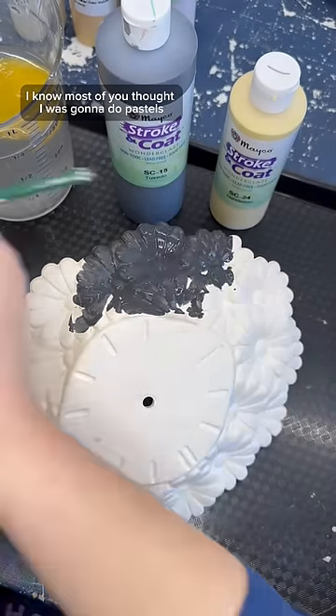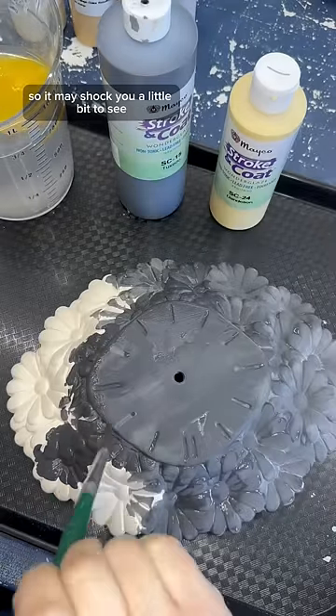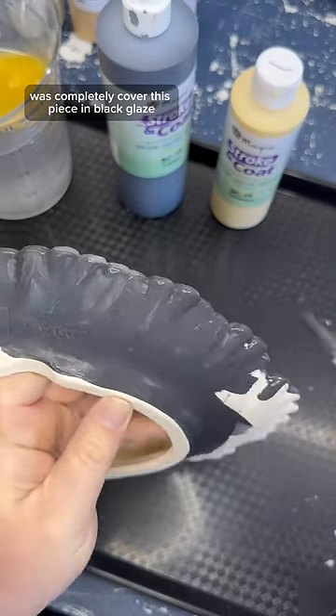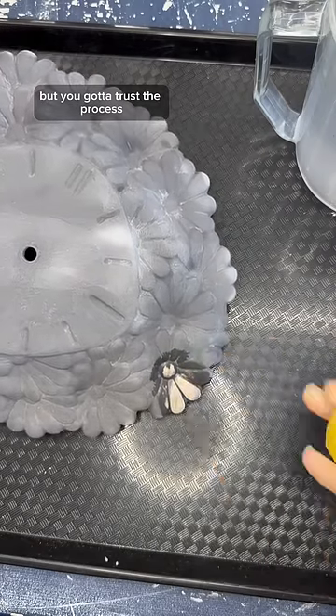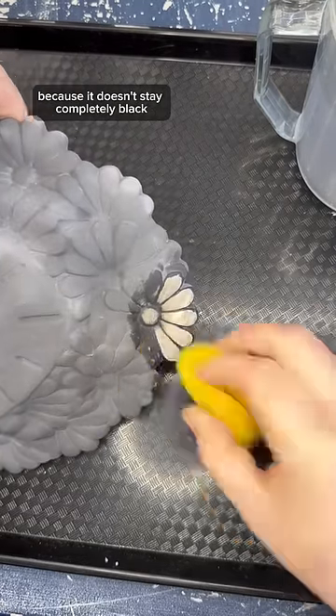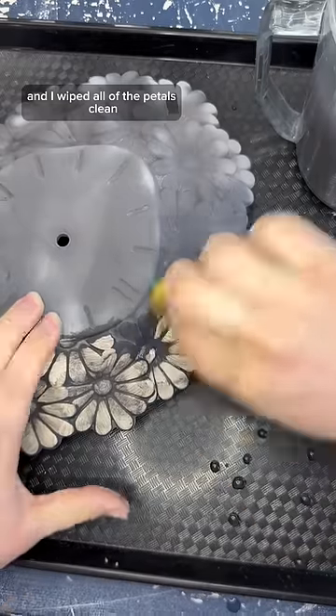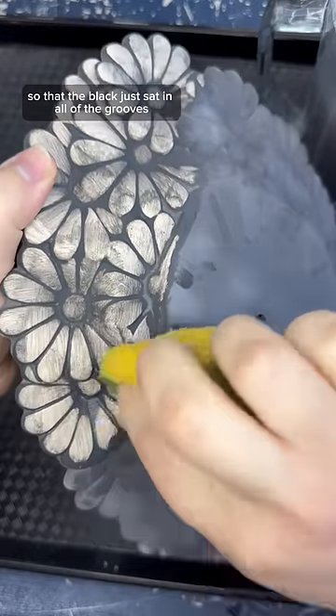I know most of you thought I was going to do pastels on this piece, so it may shock you a little bit to see the first step was to completely cover this piece in black glaze. But you've got to trust the process because it doesn't stay completely black. I went back in with a sponge afterwards and wiped all of the petals clean so that the black just sat in all of the grooves.